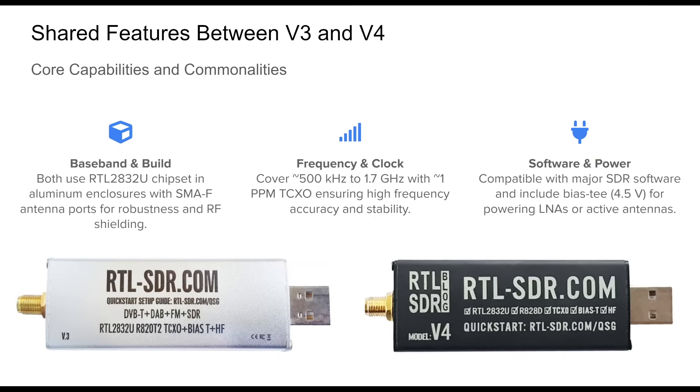Despite their architectural differences, the RTL-SDR v3 and v4 share a solid set of baseline features. Both are built around the RTL2832U chipset, enclosed in a sturdy aluminum housing for durability and improved EMI shielding. Their frequency coverage spans from around 500 kilohertz to 1.7 gigahertz. Each includes a high-stability TCXO with about 1 part-per-million accuracy, a software-switchable bias-T for powering front-end devices, and broad compatibility with popular SDR platforms like SDR#, SDR++, GQRX, and others.